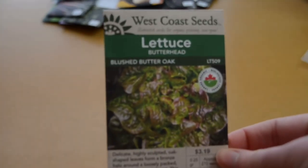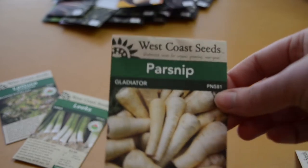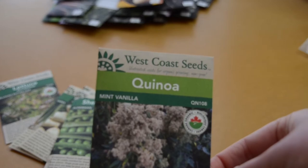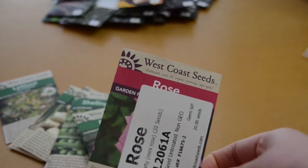And here we go with the seeds from West Coast Seeds. Butter oak lettuce — I just thought they looked really pretty. Leeks — I love leeks. Parsnip — I forgot that I still had parsnip, but in case the other parsnip doesn't do very well, at least I have some backup. Some shelling peas. Quinoa — I'm going to try and grow that in my community garden plot. Radish, because I do have the purple radish but I thought it'd be nice to have a more normal looking radish as well. Daikon radish. This is a rose — they're basically small roses, which I think are super cute.